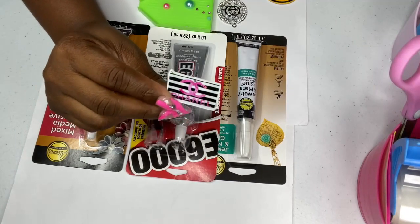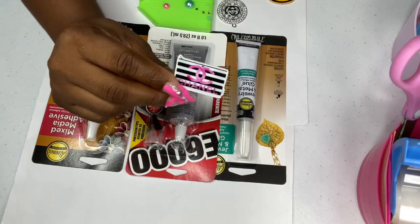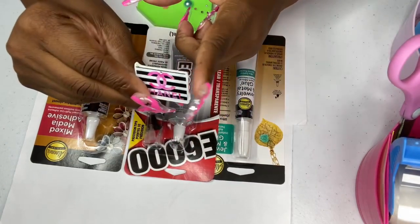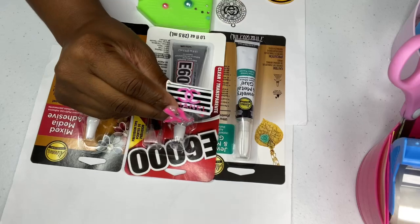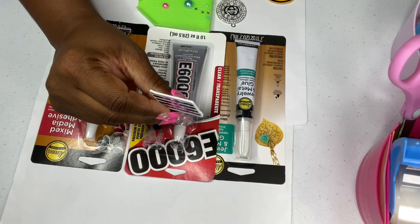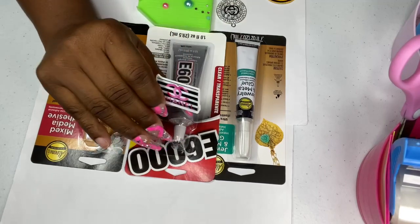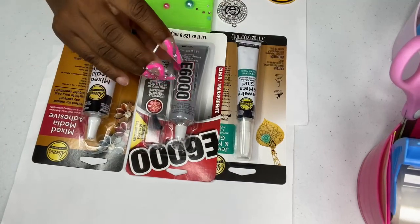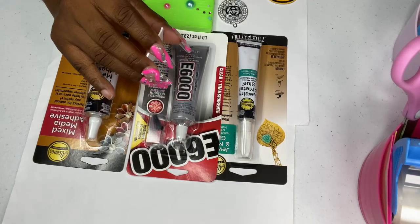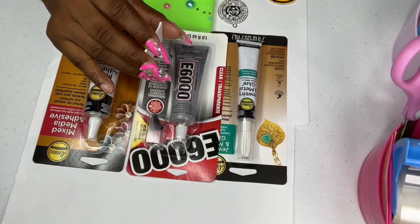I showed y'all a video prior — go check it out. It's how to turn basic pieces into gibbets. This is a flat back piece and I showed y'all how to turn this into a gibbet. Some of y'all may have missed it, so go back and view it if you're able to. It helped so many people. But over the last couple of videos, I noticed so many questions about what glue to use, so I hope this video helps.